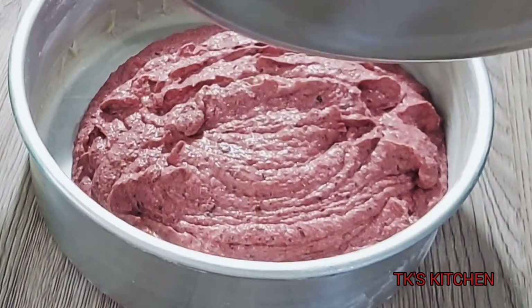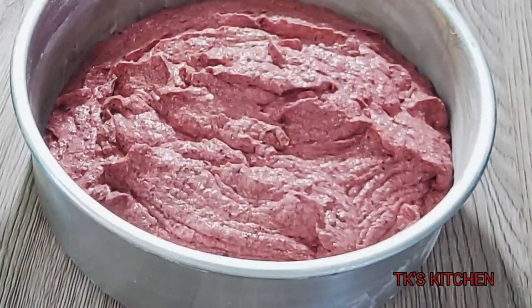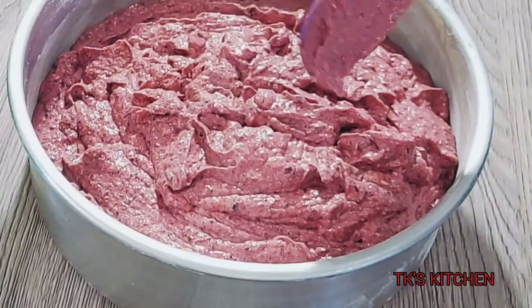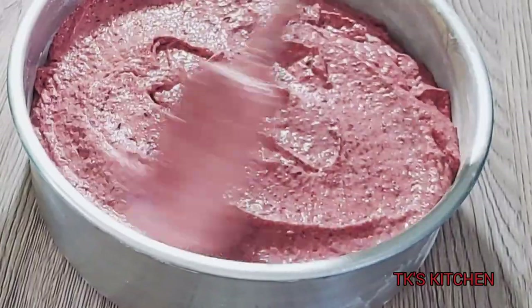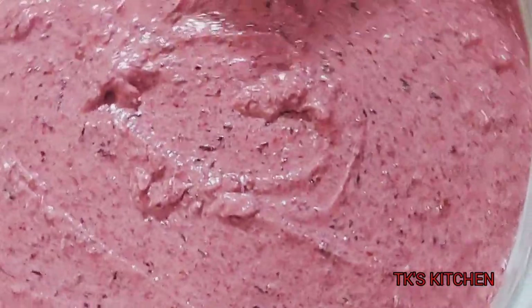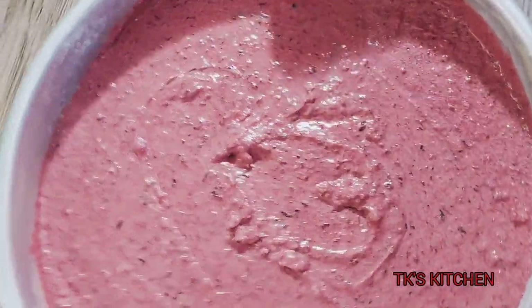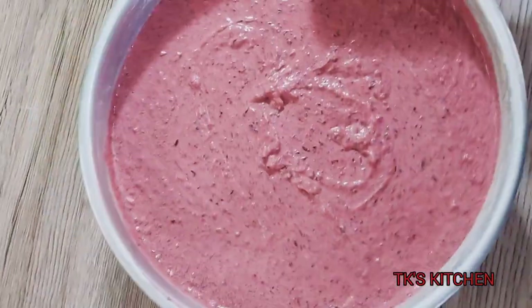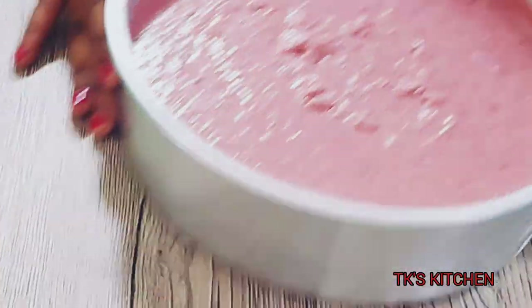I grease my baking pan, put wax paper at the bottom, and dust the pan with just a little bit of flour so the cake can be easily removed once baked. I'm using a nine-inch pan. Shake it just to smooth things out, then tap it to get rid of those extra air bubbles. Bake in a preheated oven at 350 degrees Fahrenheit for about an hour and a half, or until a skewer inserted in the middle comes out clean.